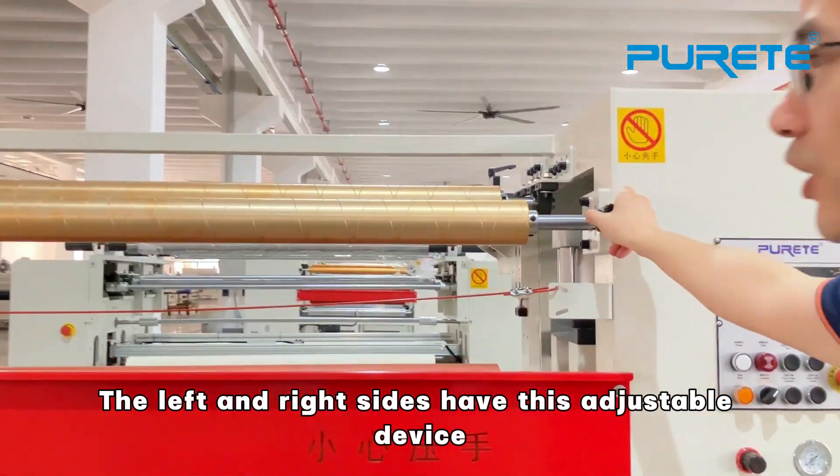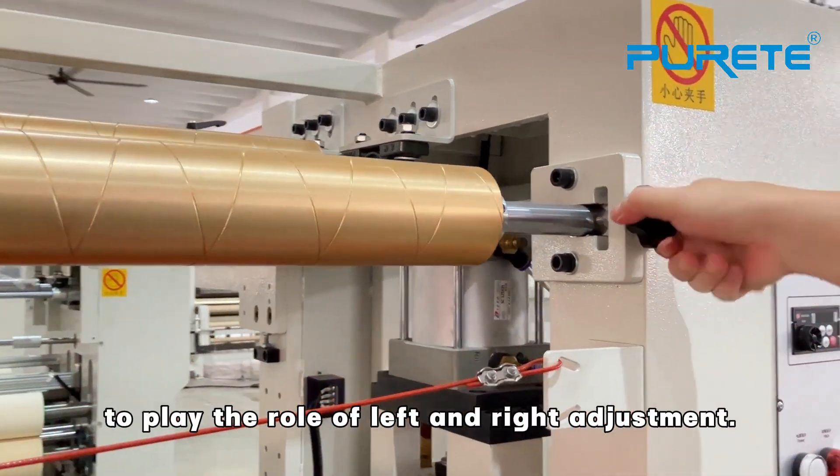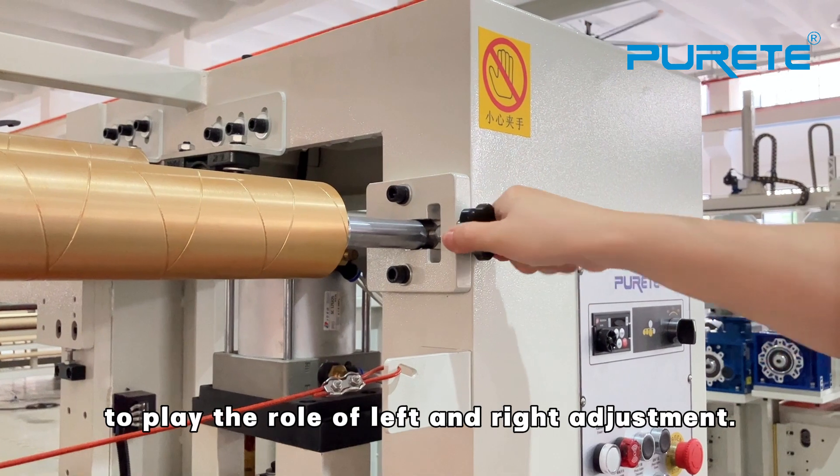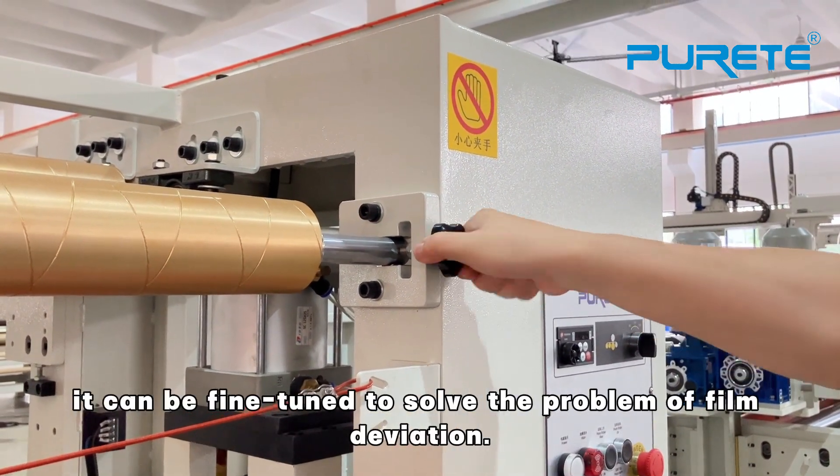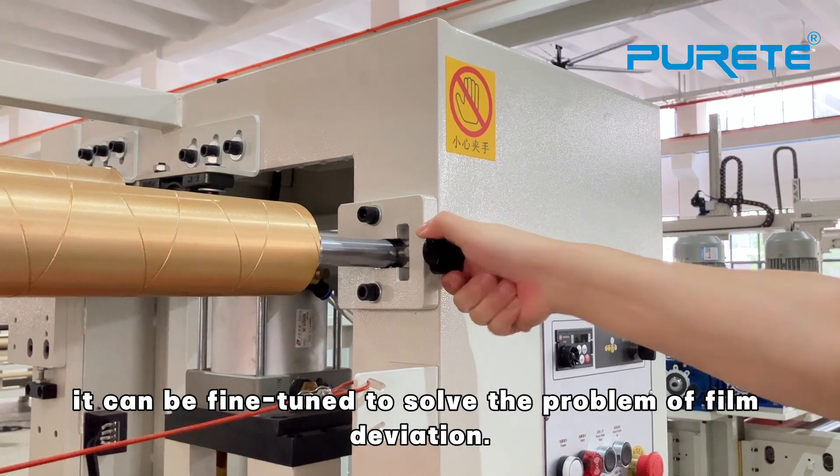On the left and right sides there is an adjustable device. The top laser OD allows for left-and-right side adjustment. When the tightness of the two-sided soft film is uneven, it can finely solve the problem of film deviation.